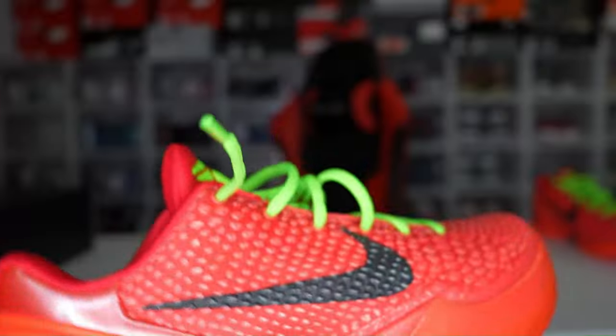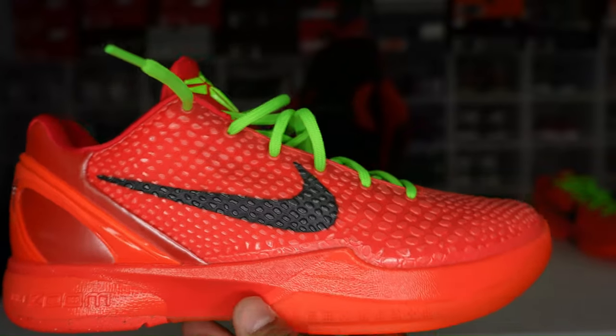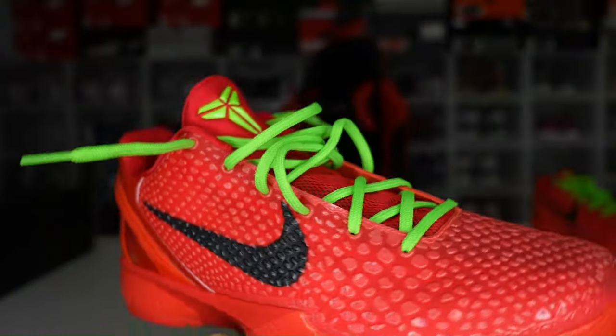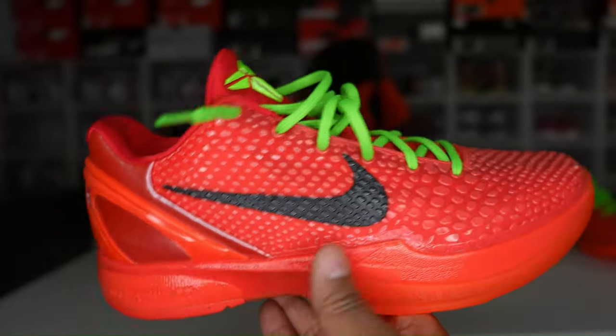That's pretty much it. Tell me what you think in the comment section below. Are you going for these? Are they a must-cop for you? Do you like the OGs over the Reverse? Comment down below. So that is the review of the Kobe 6 Reverse Grinch Pros. Let me know down below what you're going to do — are you going for a pair this Friday? Are you going to double up? Me personally, I'm definitely going to try to double up.